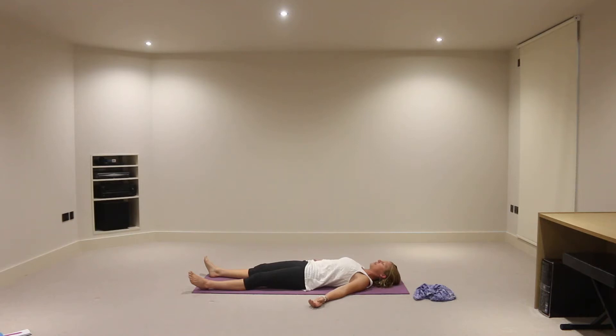They liken the sound of breath a little bit, dare I say, to the sound of Darth Vader or to the seashore. But if that's kind of lost on you, don't worry about it. Just breathing in and out through the nose is more than enough.